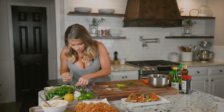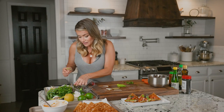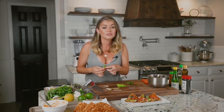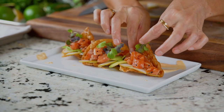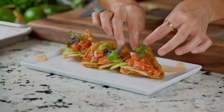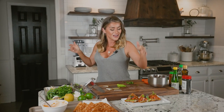Then I'm going to add a little bit of micros just to give it a little bit of color, a little bit of beauty. I think everything has to look pretty because I feel like it's more special when it looks pretty, and for some reason I think it tastes good — so just go with it. And there you have it: my salmon pokey tacos.